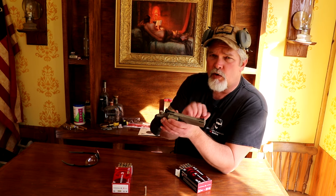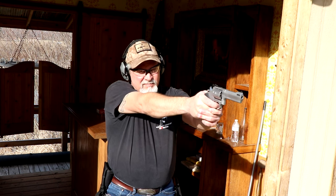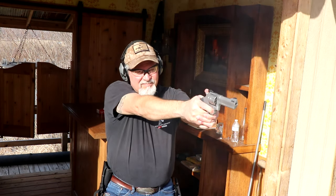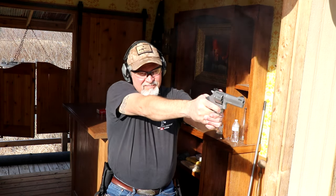I've got seven rounds of 38 Specials loaded up in here and we're going to see if this ported barrel actually does any good — give it a few shots at the silhouette target. Seven rounds of 38 Specials out here on the range. I cannot believe the weather today — this is March 5th and it's actually a beautiful almost 70-degree day. We're going to do seven shots center mass on the silhouette target. I did that seventh one double action.